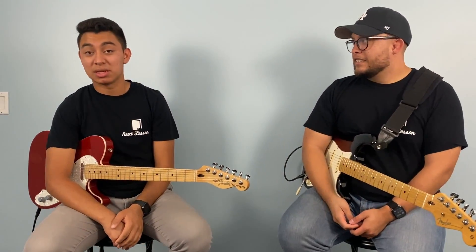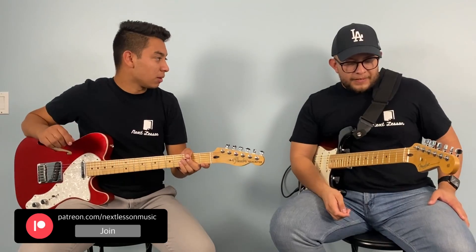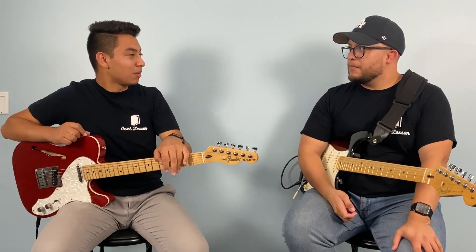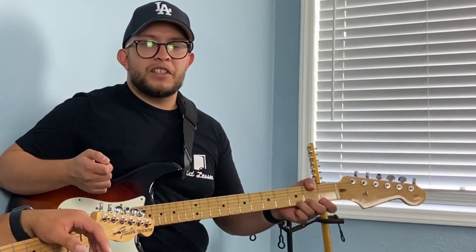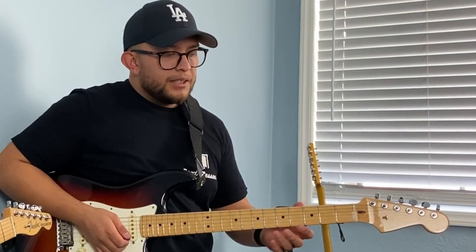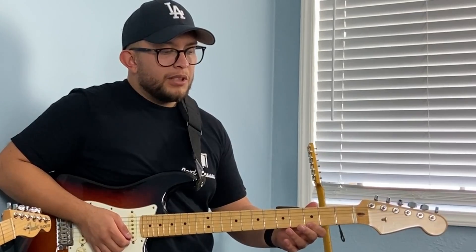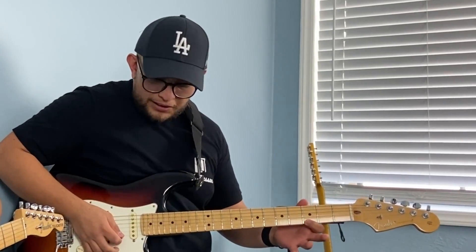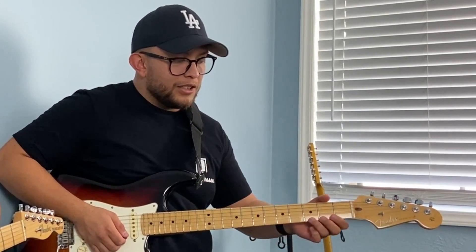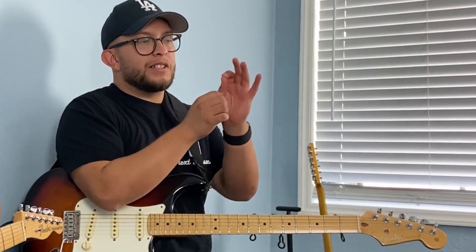Today we're talking about hammer-ons. What are hammer-ons? It has close to nothing to do with an actual hammer. Hammer-ons are like a form of articulation on the guitar. So, compared to our previous exercises with slides, instead of doing a slide, we go with the hammer — like a form of hammer. Different from a slide, or a bend.